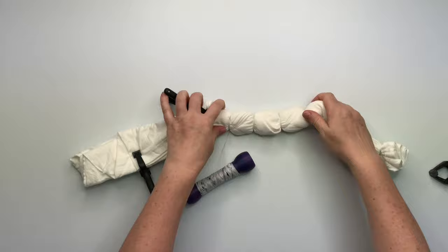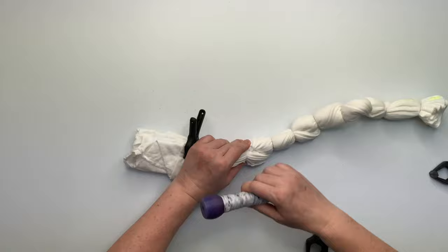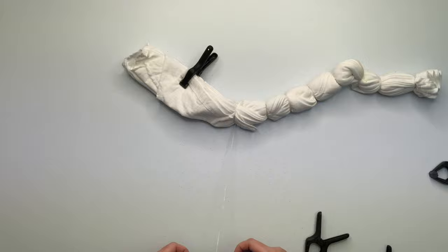It gets just a smidge more difficult up here where all the sleeves and the collar and everything is coming together, but just stay with it, you'll get it. These sinew wraps always take me so much longer than rubber band wraps, but it's a special wrap so it's okay.